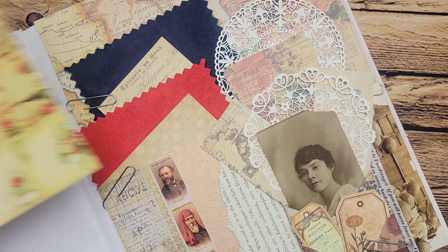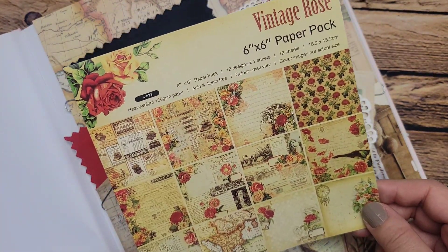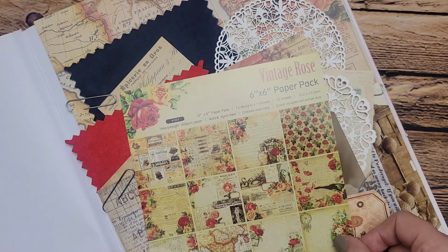So if you guys are interested, I will have the link to this Vintage Rose paper pack down below in my description box. If you have any questions, please feel free to ask. I hope you guys all have a really great rest of your day. Happy coloring, happy collaging, and I'll see you next time.